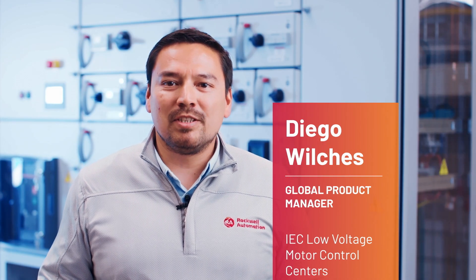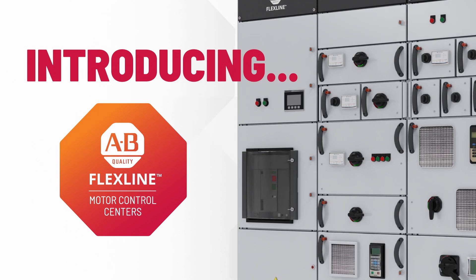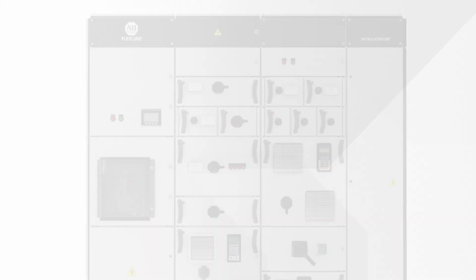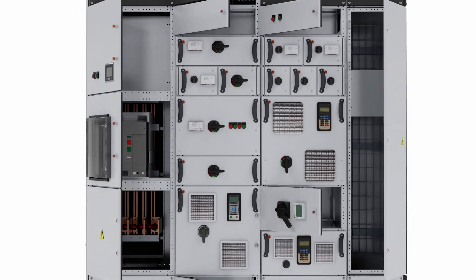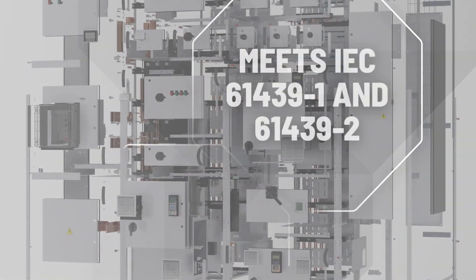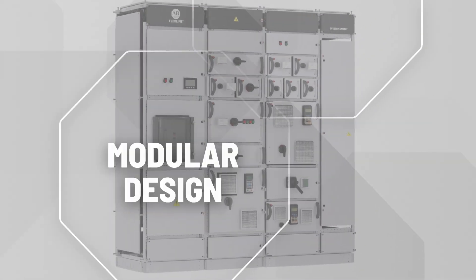Hello, my name is Diogo Wilches and I would like to introduce you to FlexLine, Rockwell Automation's latest product line in low-voltage motor control centers. Advances your manufacturing with this groundbreaking MCC designed as per the IEC standards, based on a flexible modular enclosure system. Welcome to Smart Motor Control.